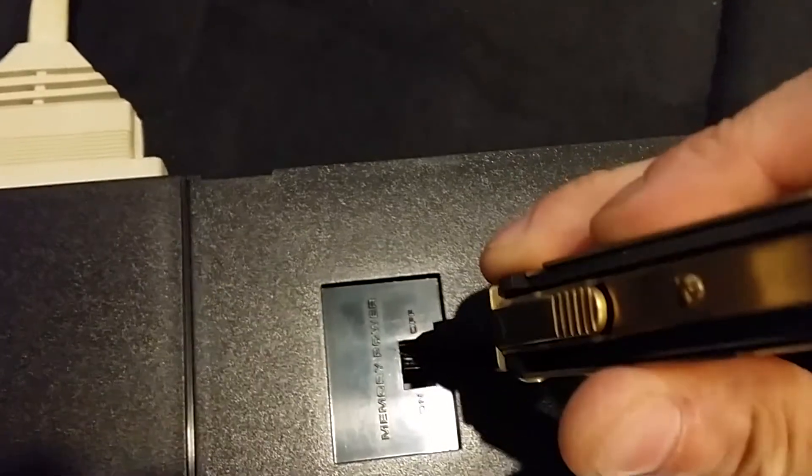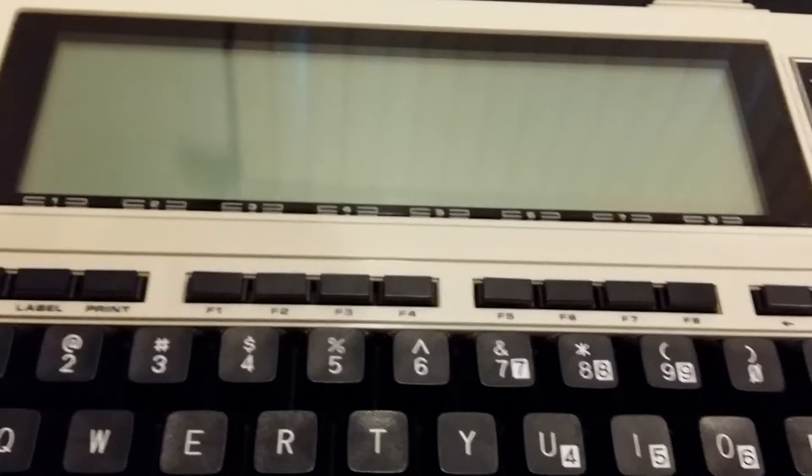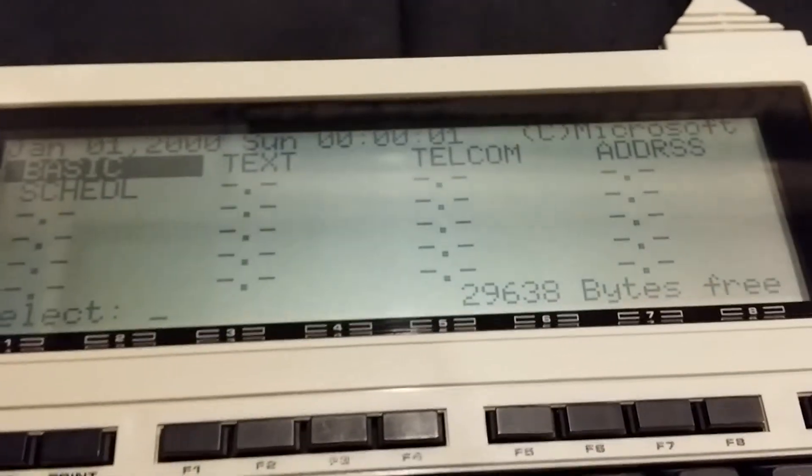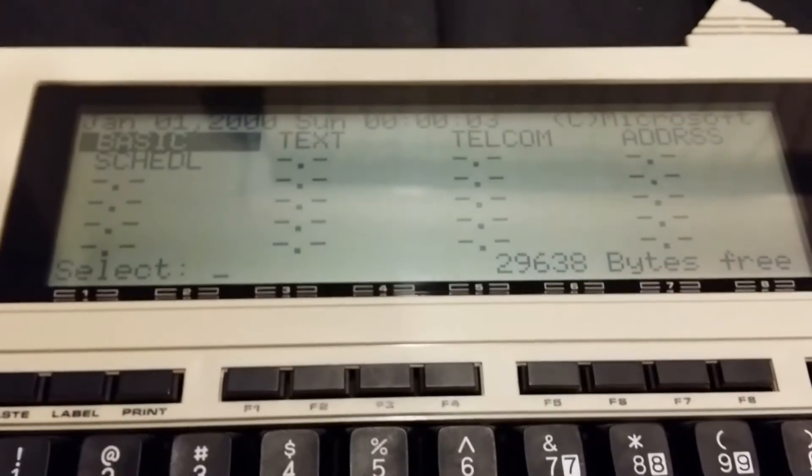Turn the memory power off, count a few seconds — five Mississippi — then turn the memory power back on.